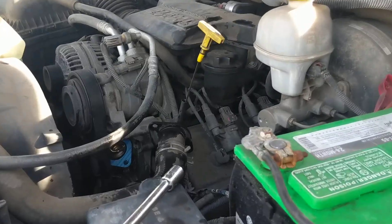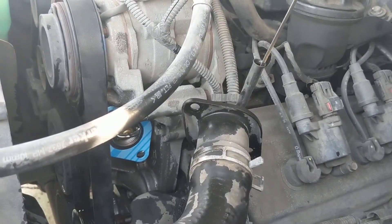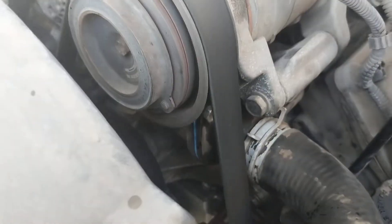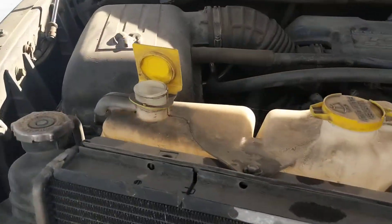Toss it up. New thermostat with the new gasket. Let the air get out.